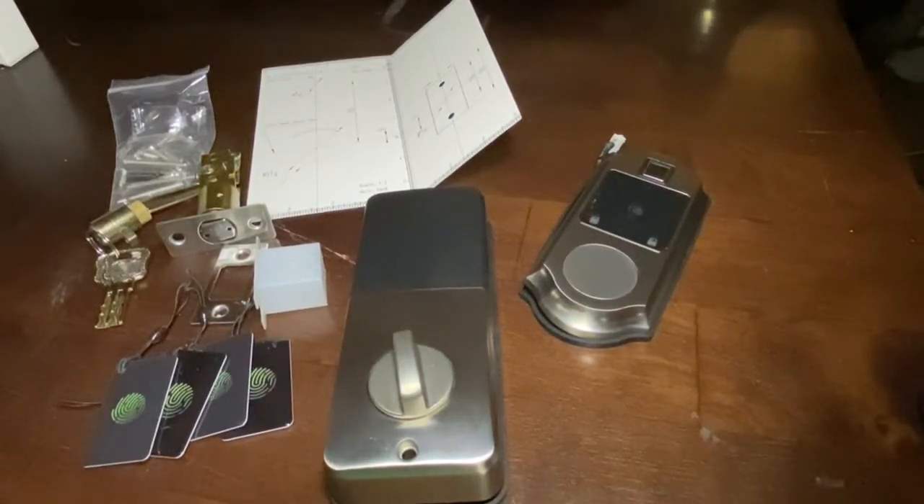This is my new smart deadbolt. We've had a lot of security issues in my neighborhood lately — just some craziness, a little bit of negative elements with addicts and whatnot walking the streets. I wanted a way to make sure my door was locked and to be able to double-check. I also wanted to be able to more easily get in and out of the house when I get off work. I did some research and this is what I came up with.